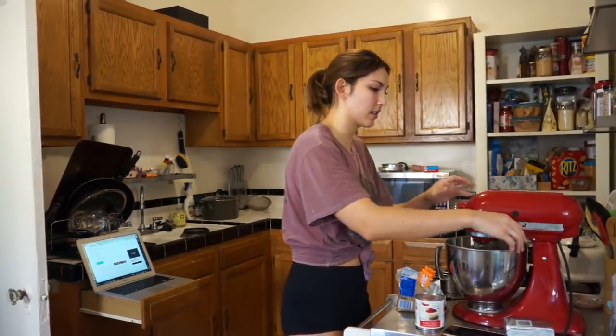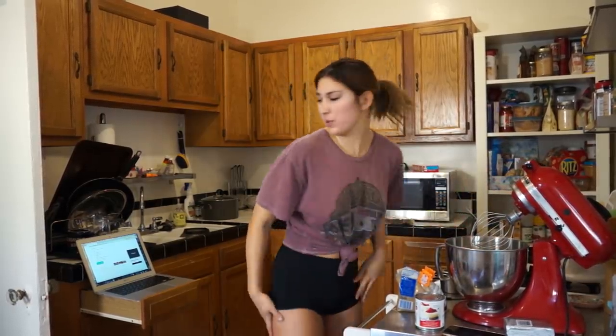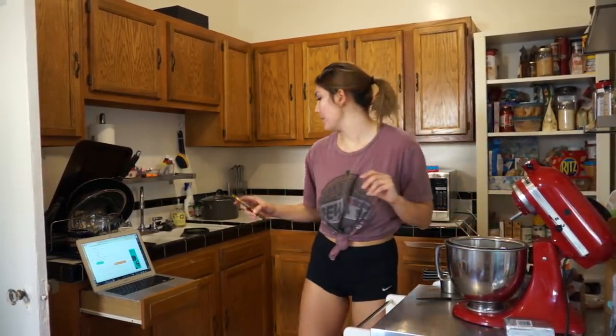We have some of these. So now we're going to put this up so that we can get to the bowl. The oven's ready. We want our pie to be the best.